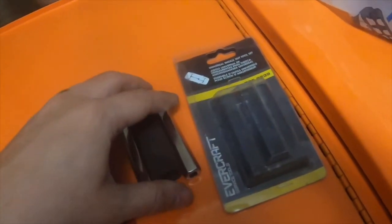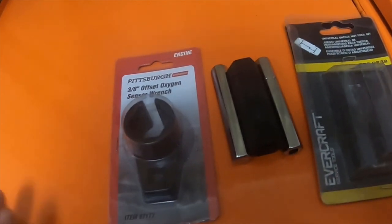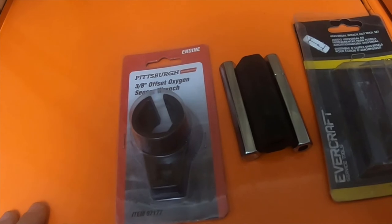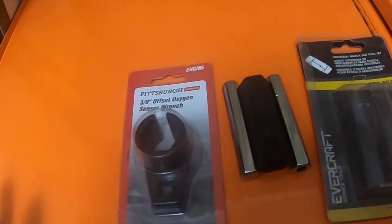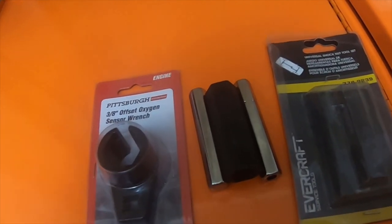Small little tool haul — this has probably been in the cabinet for like two years now. Please like, comment, subscribe, and hit that bell notification icon if you want to see more videos. Also check out my Amazon affiliate links. Thank you guys, and I'll see you next time.